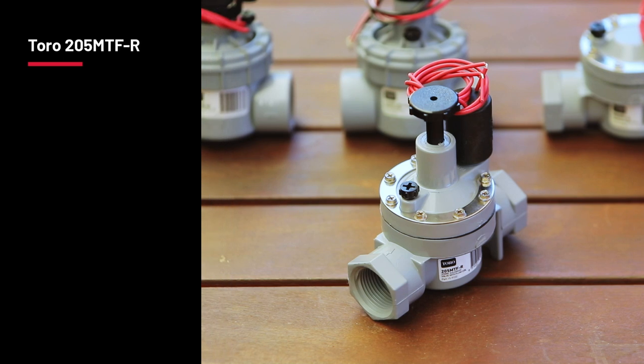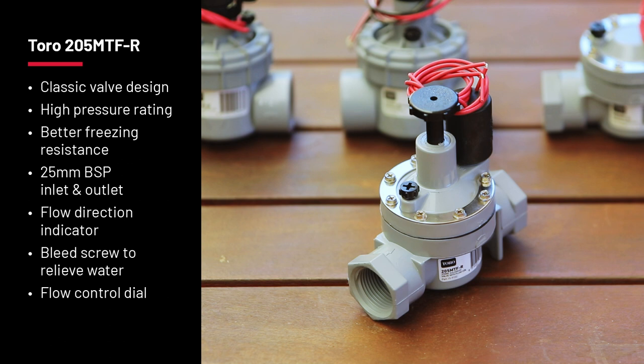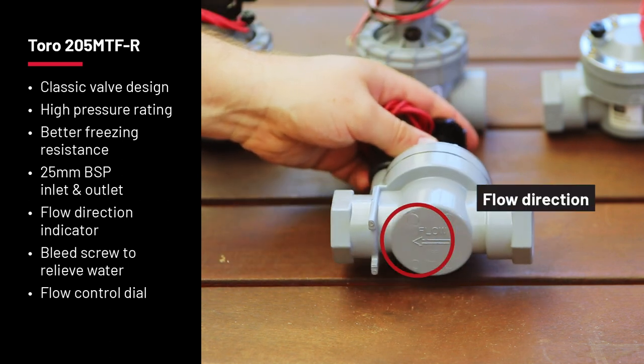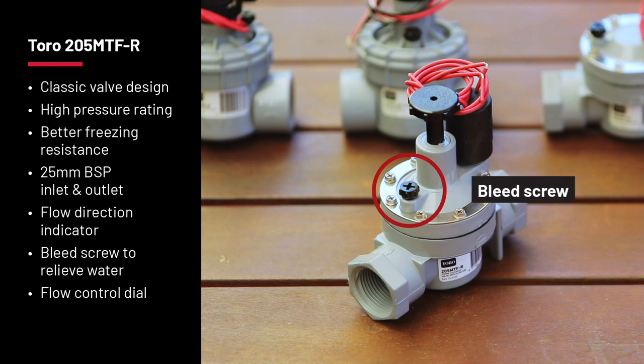The 205MTR is another excellent option with a classic valve design that offers performance and value. The screwed bonnet gives a higher pressure rating and better freezing resistance. Like the 204MTR valve, the 205MTR features a 25mm BSP inlet and outlet, a flow direction indicator on the bottom of the valve, and a bleed screw for relieving water on top of the diaphragm.